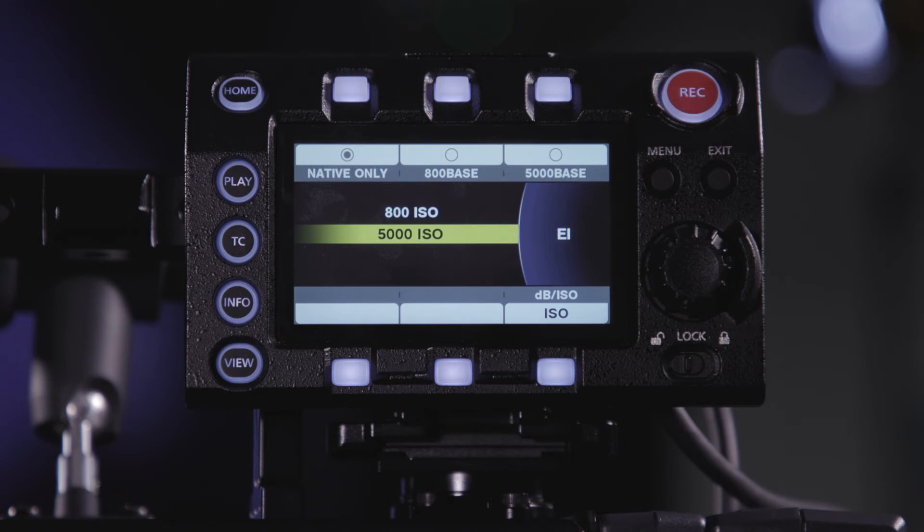Now, it is not a get-out-of-jail-free clause, the 5000 ISO. It doesn't fix problems — if there is no light on the set and you switch to 5000, the only thing you will get is lots of noise. The way 5000 ISO works is you need to provide it with some level of light, even if it's a little. If it can't read it, it won't record it — it will just throw you extra pixels in the form of noise. So you have to be very careful with how you use 5000.